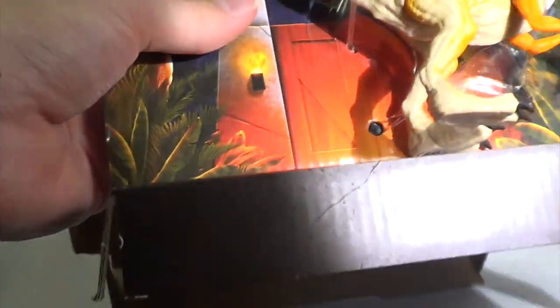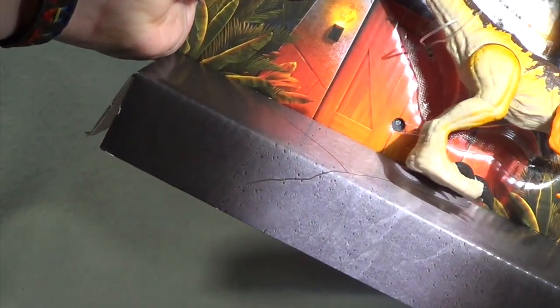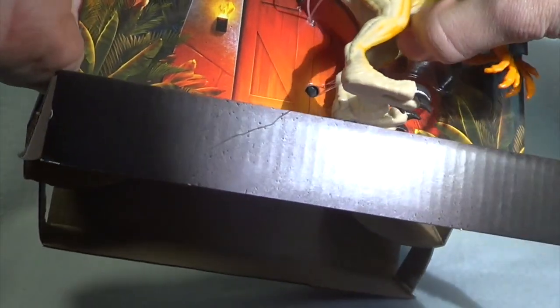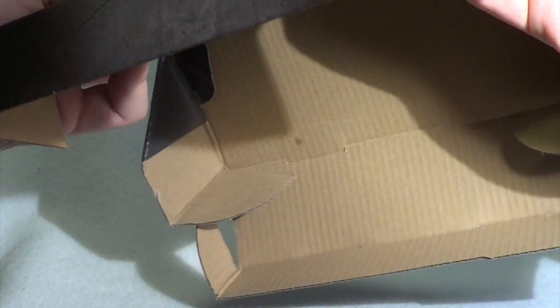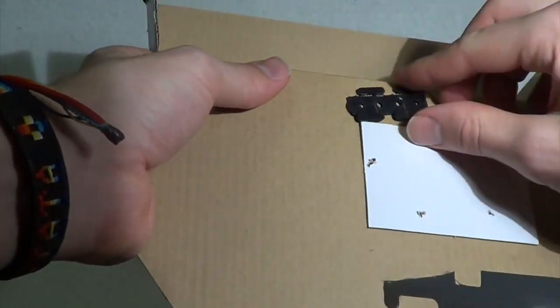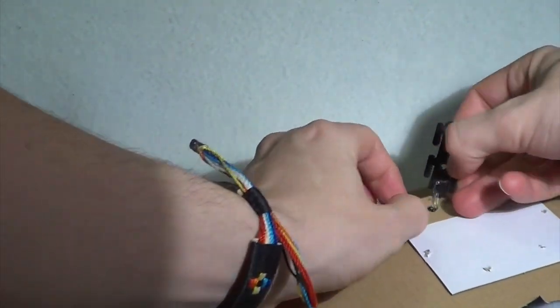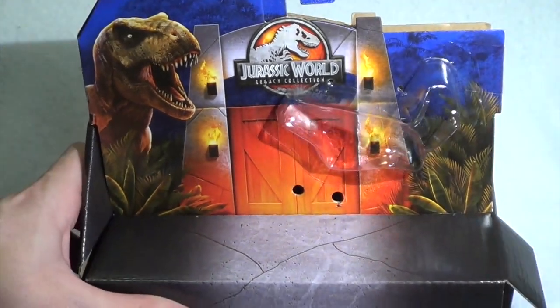For collectors out there who like to keep things mint in the box, that is very unfortunate. I am one of them — I like to have things new in the box but also out to play, and I like that ability to put them back in. But Mattel has not given us that option, and I think they probably did that so you would have to buy two: one to keep in the box, one to play with. You just undo the rubber band like so and the dinosaur is now free.